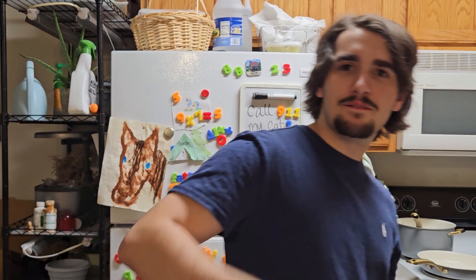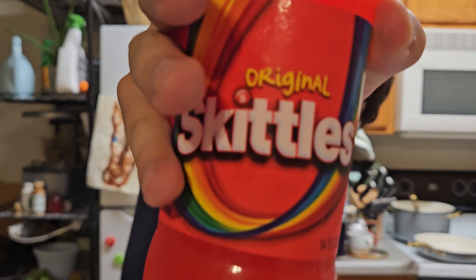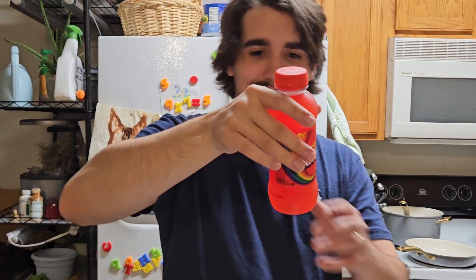Welcome back to the Minty Food Review. Today I went to Walmart because we've been out of food for about three weeks, and I saw this Skittles drink.